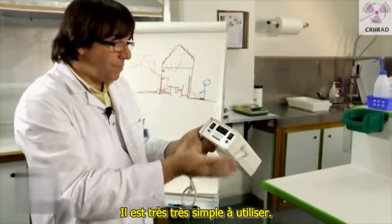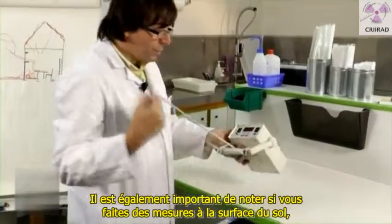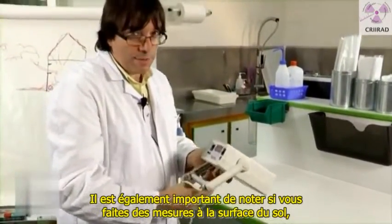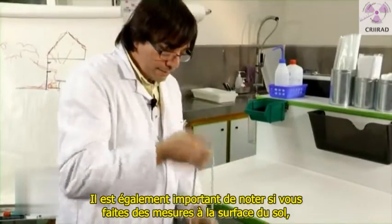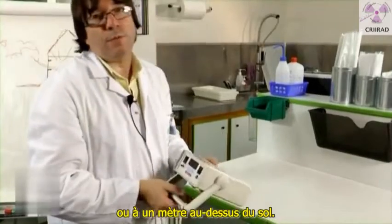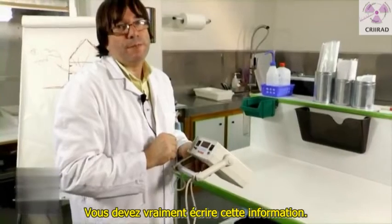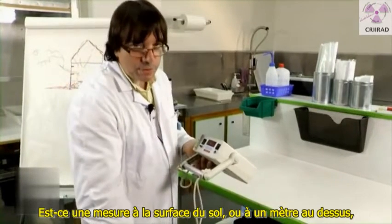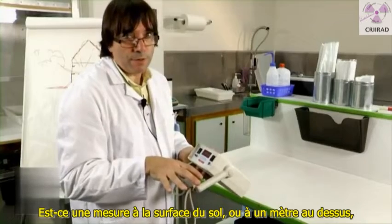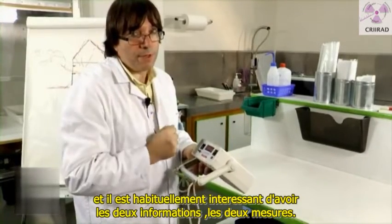It's very simple to use. What is also important is to really write down whether you made measurements on the soil surface or at one meter above ground. You really have to write this information — is it a measurement on the surface of the soil or is it a measurement one meter above ground? Usually it's interesting to have both measurements.